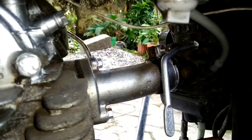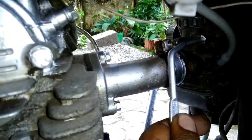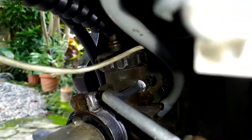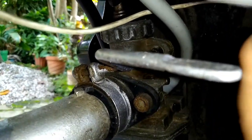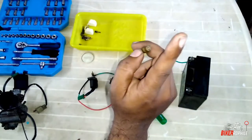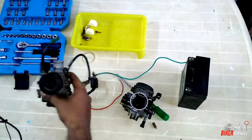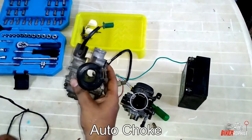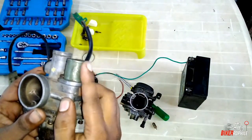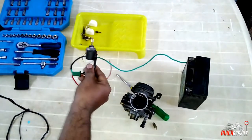Now, I have a manual choke. If you have seen the last video I uploaded, I will show you how to make a manual choke. So, I will show you the video here. Now, when I put this manual choke, that plunger is connected to a solenoid motor. It can be auto-choke. Now, I will show you how to do that function.